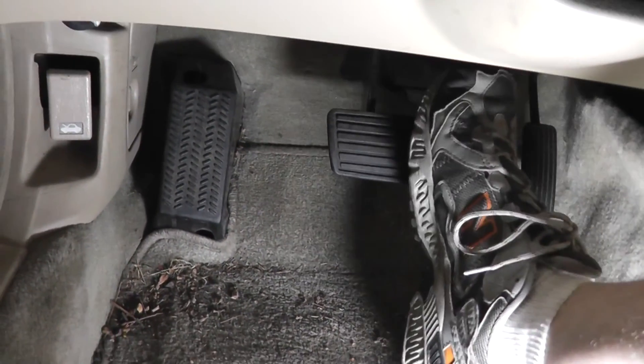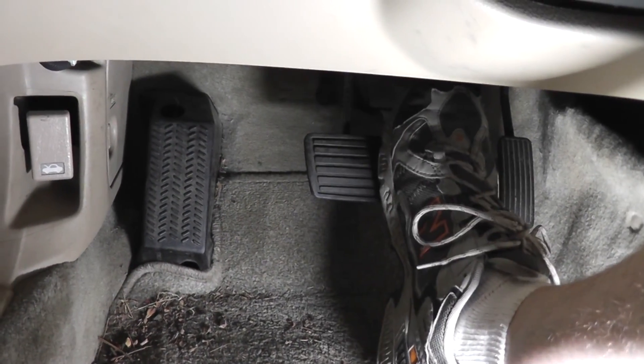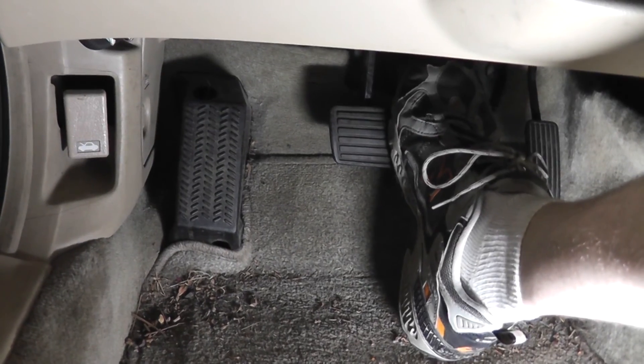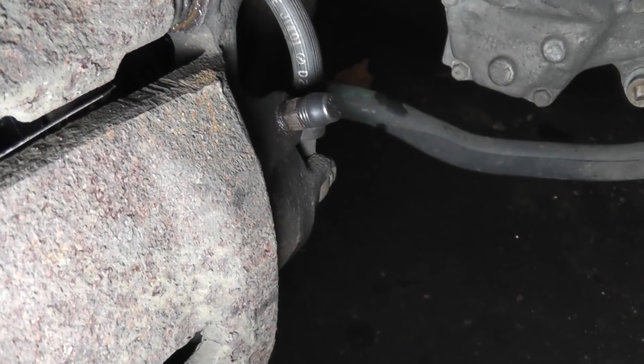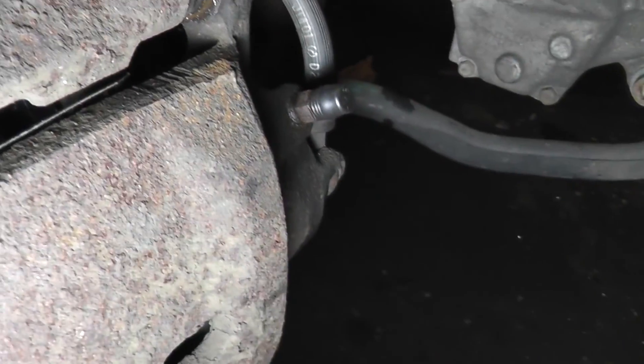Now for the ultimate test — feel the brake pedal. It shouldn't feel spongy. It shouldn't sink to the floor. It should feel solid. And it does. After you're satisfied with the pedal feel, go to all four wheels and clean any residual brake fluid around the bleeders.